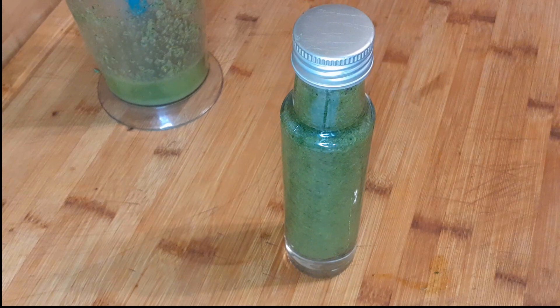Viel Spaß beim Nachmachen! Ich freue mich drauf, wenn ihr wieder einschaltet bei mir. Bis zum nächsten Mal. Servus!